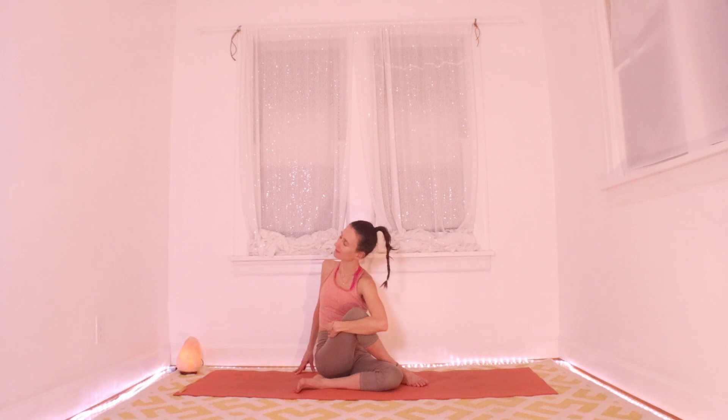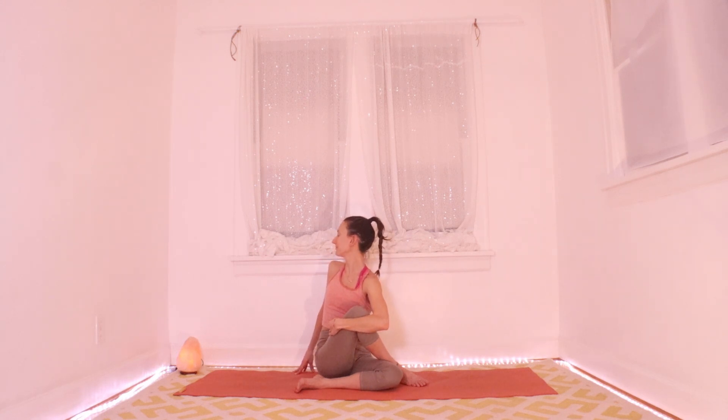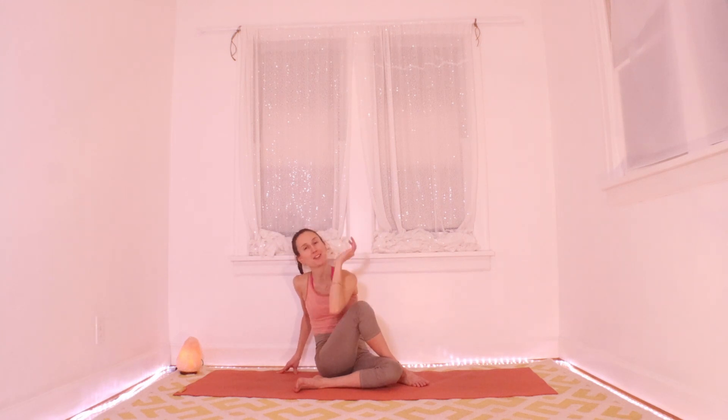Take a few breaths here — long spine on the inhale, belly button to spine on the exhale. You can deepen it with the left elbow on the outside of the right knee, just propelling you a little deeper. Maybe one more breath in this nice little twist, and then allow yourself to unwind. Lean back on your hands and you can kick out your legs and do some windshield wipers.